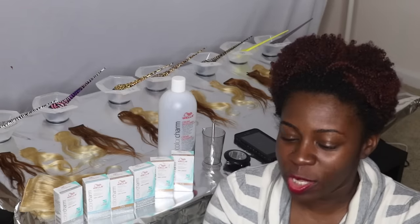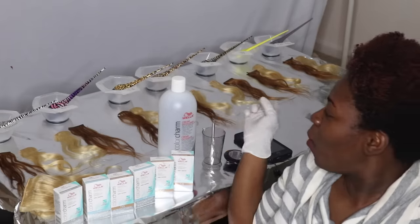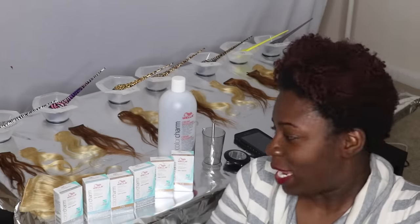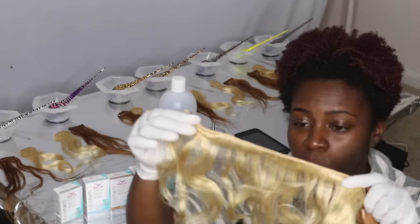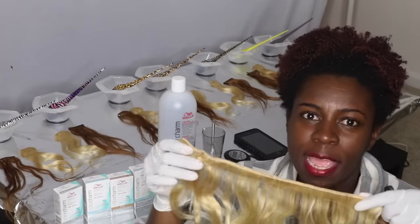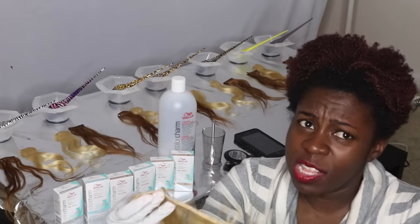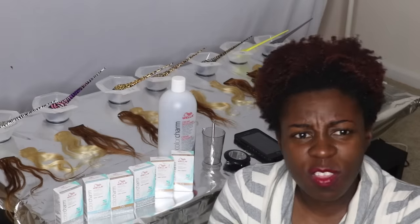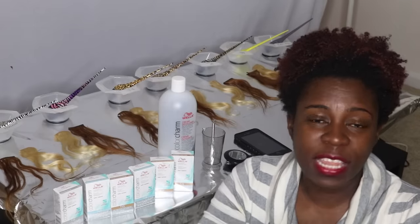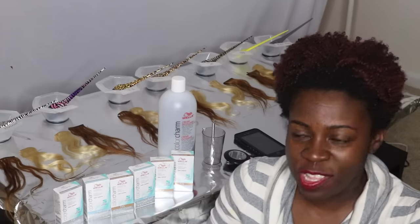So today I'll be using several Wella Toners and using little pieces, as you can tell with my setup over here. I am also going to put these toners side by side with this 613 hair. A lot of people try and dye the 613 hair into ashy colors or a more toned down color. Some people also dye blonde hair in the salon and want to tone it with some Wella Toners. So today hopefully we can all learn together.